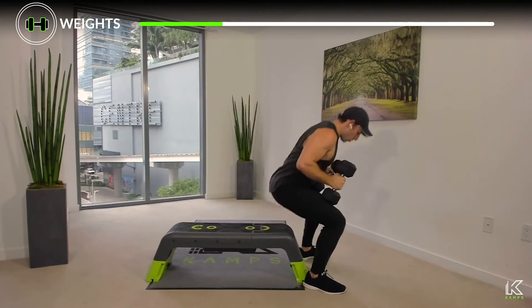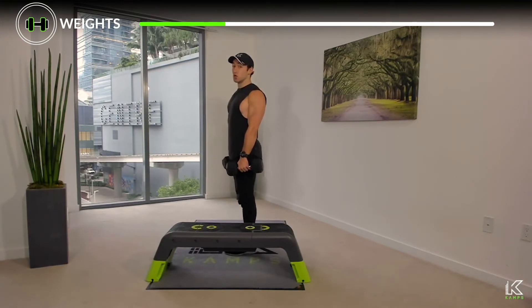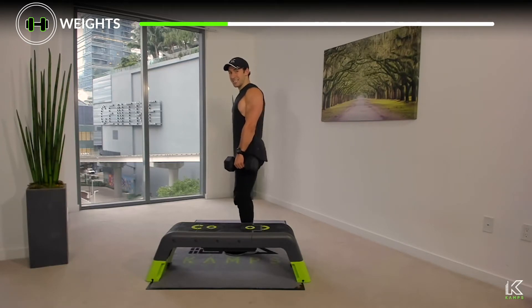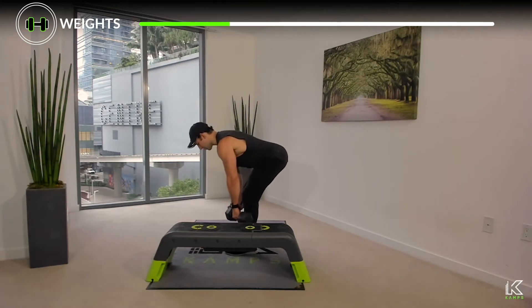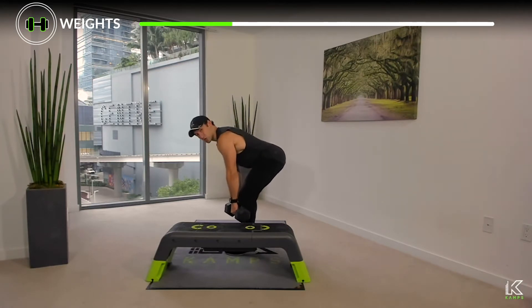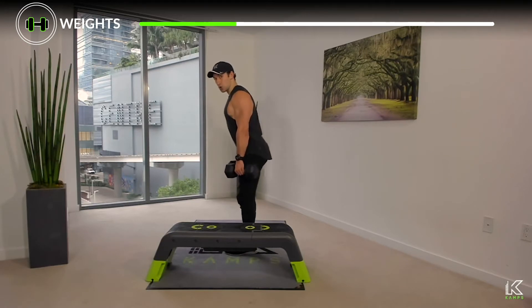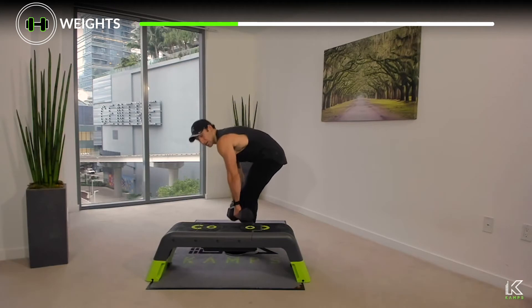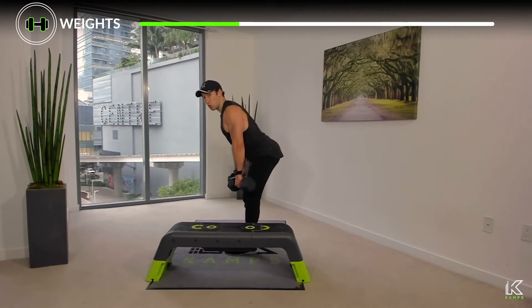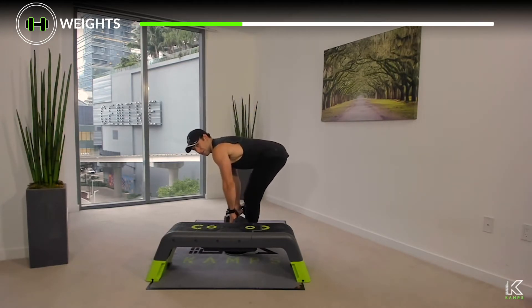Stand up tall, dumbbells in hand. First we have the hip hinge — something we learned in our lower body tutorial, but the main idea is: soft bend in the knees, push your hips as far back as you can, allowing your chest to lower. In this position your hamstrings and glutes take the control and burden of holding the weights. Pull your navel to your spine to feel tension in the abdominals. Push the hips back — if your back is arching or rounding, you've either not allowed your chest to lower with the hips, or you haven't pushed the hips far enough back.